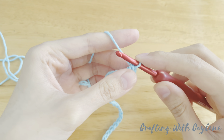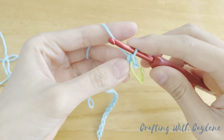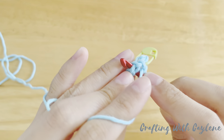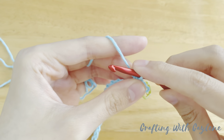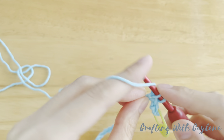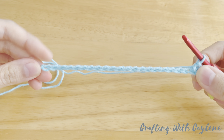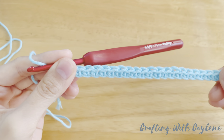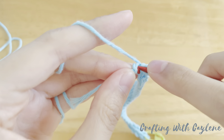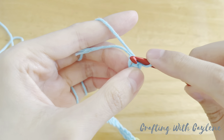Before moving on, you can mark the first stitch with your stitch marker to make it easier to locate later. So now that I've marked my first stitch, I'm going to work another single crochet into the next chain. Now work a single crochet into every chain until you only have one chain remaining. I'm coming up to the end with one chain left. We're going to work three single crochets into this last chain. So go ahead and work your first single crochet into this last chain.